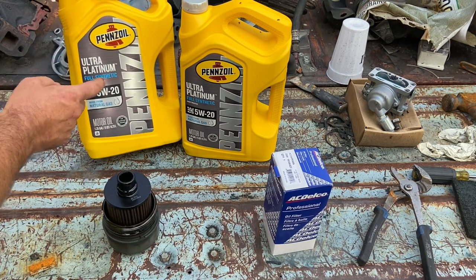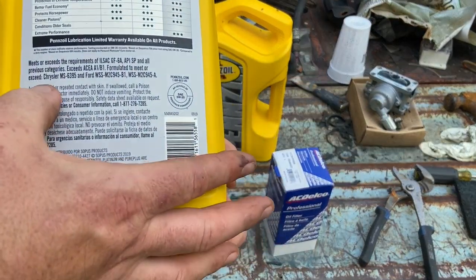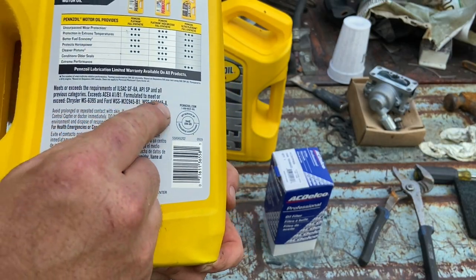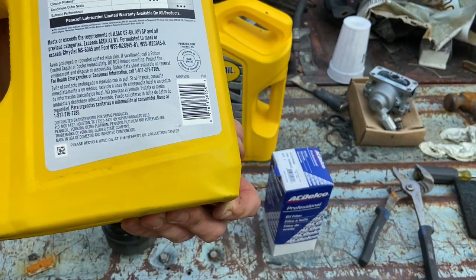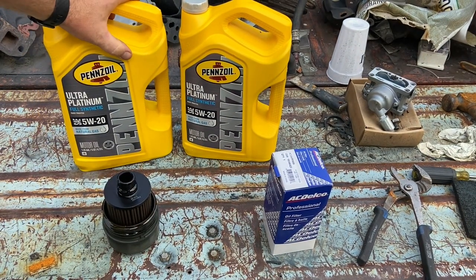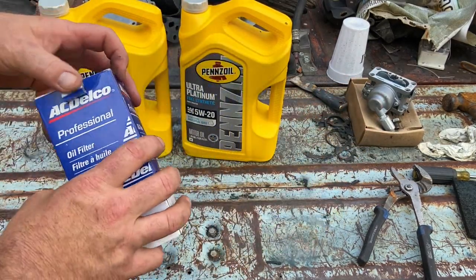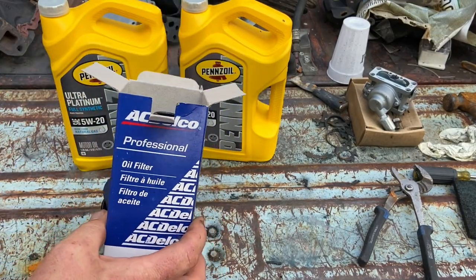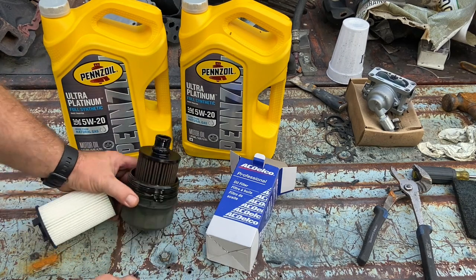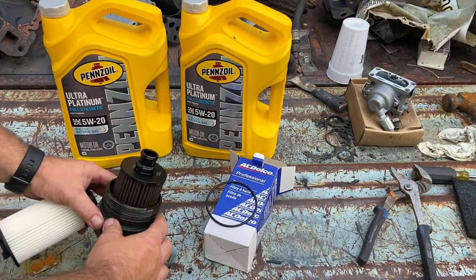This is the Pennzoil Ultra Platinum full-synth 5W20 — not the regular Platinum, the Ultra Platinum. You'll see on the back it meets Chrysler spec, which is for the new 6.2 Hemis in the Hellcats and Scat Packs, and some Ford specs for the Coyotes — because that's basically what's in this car. Look up that spec and it'll cover the Jaguar XKR and all these new Jags and Land Rovers that need this fancy oil. I picked up the Delco filter — they're really all about the same. You can go to O'Reilly and pay 60 bucks for the Wix, or pick this up. It comes with a new o-ring that's going to go on your oil canister, the filter housing, and of course the filter itself.